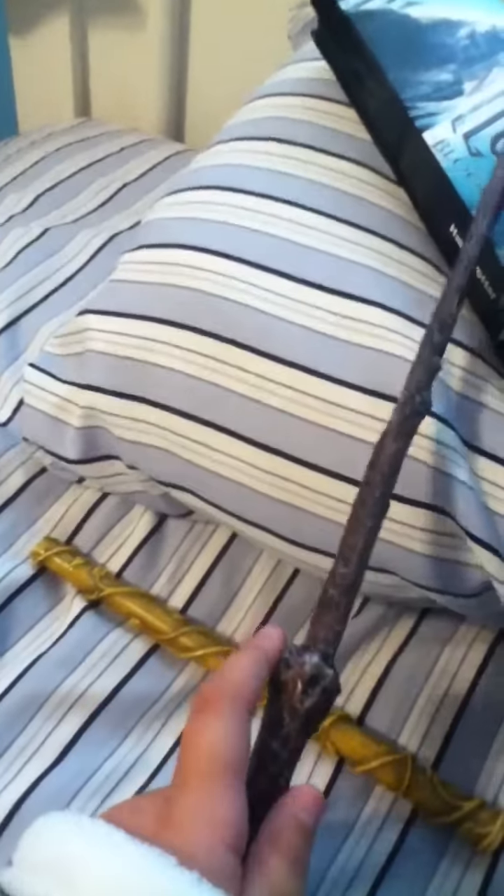I especially love her Sirius Black wand review — it's very cool. Plus, she mentioned us in there, and I just want to give a shoutout to her.